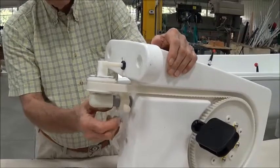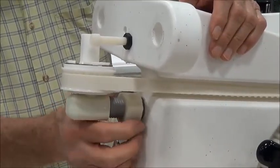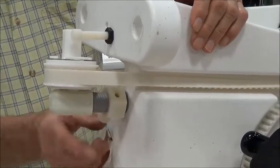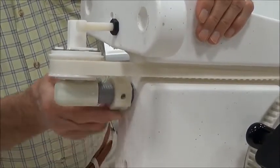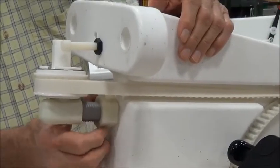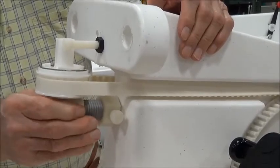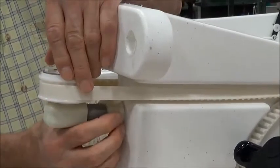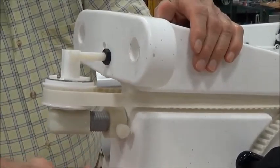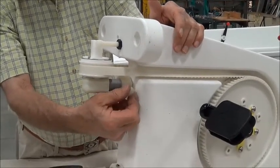Then you come back in here and re-tighten this. This is the adjustment nut right here and this is the thumb screw. You tighten this up by turning it clockwise and when you get up to just where you get some resistance, that's as tight as it needs to be.